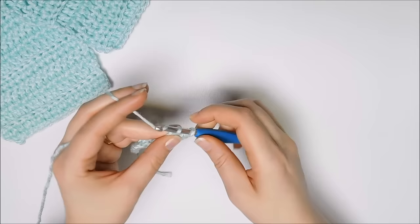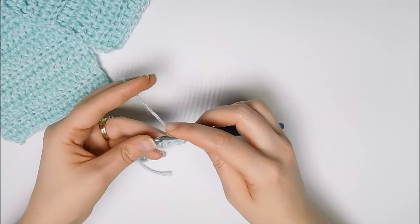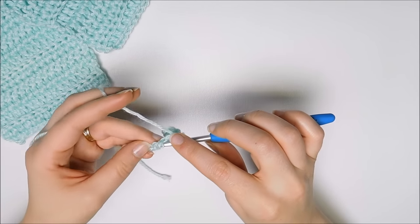Now complete that through this entire row, and we'll go back and look and count how many stitches you have.